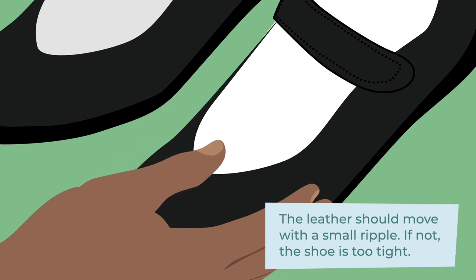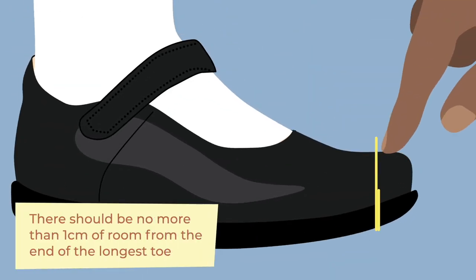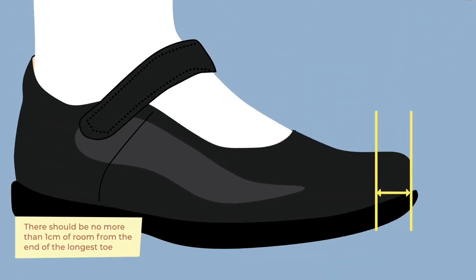The leather should move with a small ripple. If not, the shoe is too tight. There should be no more than one centimetre of room from the end of the longest toe.